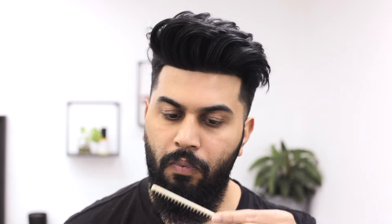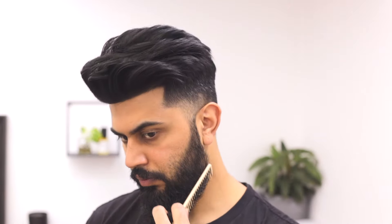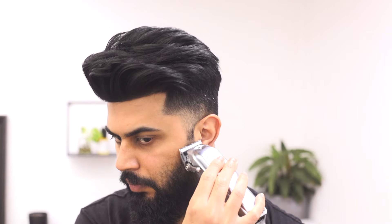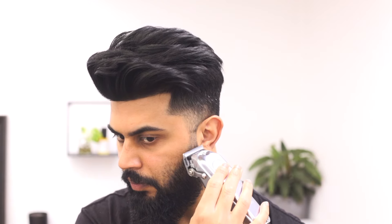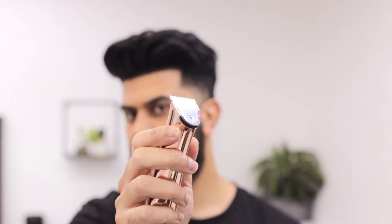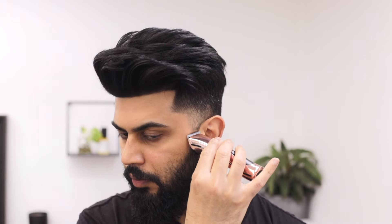Repeat the same steps on the other side. Now I'm gonna take the guard off and close the lever to make my first guideline for the fade. I use a reference point on my ear — not too high — so I can blend it up into my hair. You want some sort of reference point so you can match it to the other side.